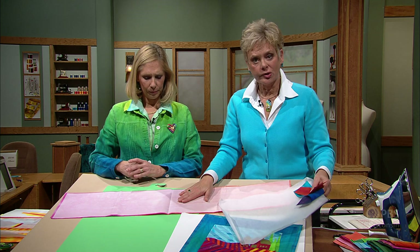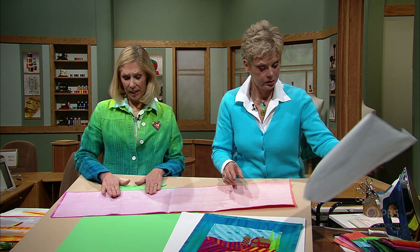One thing to avoid is to make sure you don't overfuse. What happens is it turns glassy, as opposed to opaque. No steam — we're going to use steam later, but not when you're applying the fusible to the fabric. So after it's dried, then you're going to remove the paper and save it, because we're going to design on it and re-fuse to it. You just peel it off — peel the edge back and it should peel very nicely right off.